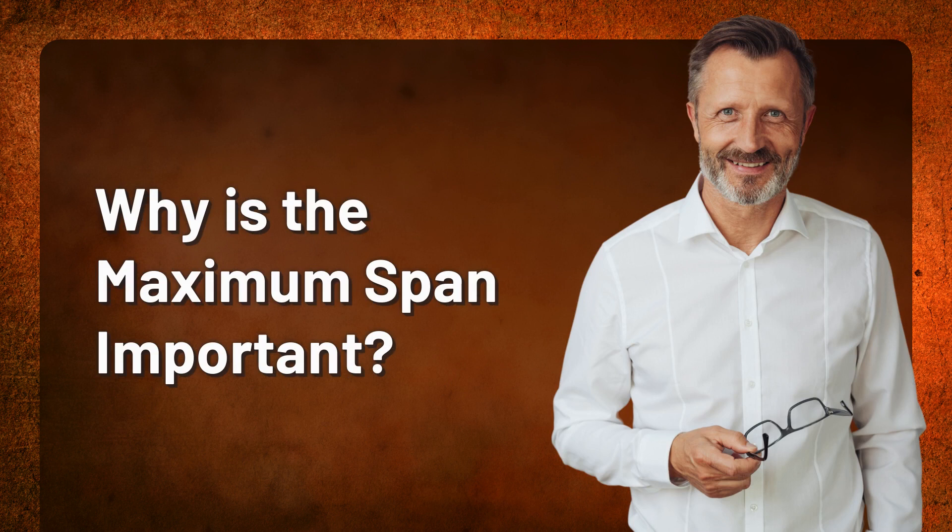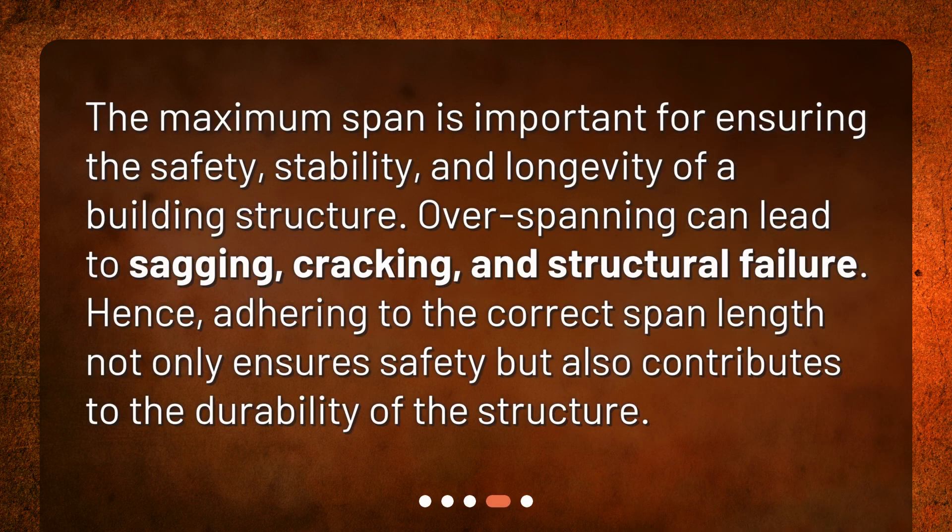Why is the maximum span important? The maximum span is important for ensuring the safety, stability, and longevity of a building structure. Over-spanning can lead to sagging, cracking, and structural failure. Adhering to the correct span length not only ensures safety but also contributes to the durability of the structure.